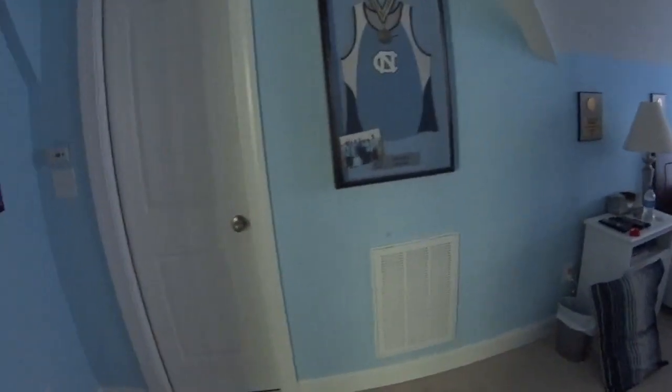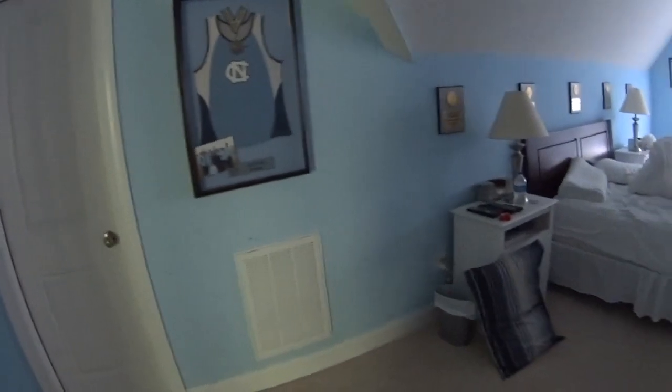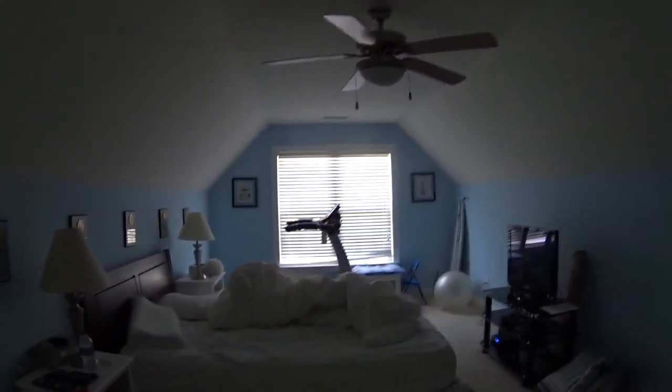As far as the Ecobee thermostat goes, plan on putting the control here and then the remote sensor would go in here somewhere, probably over here by the return. This room stays cold partially because it's always got the door closed, which is not something we can change right now. So we're going to see if we can find a way to get a wire from the breaker box to the attic over here. Close the door up here so we don't have a cat get in the attic.